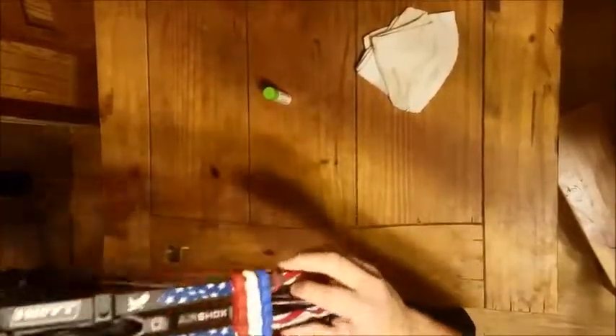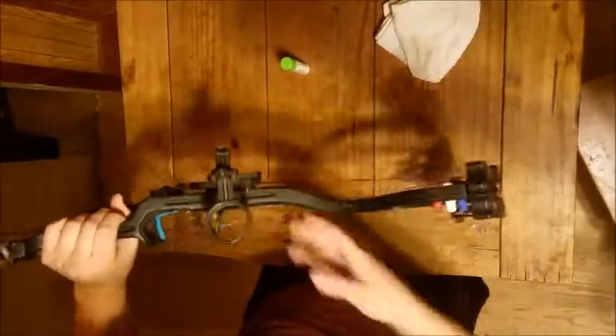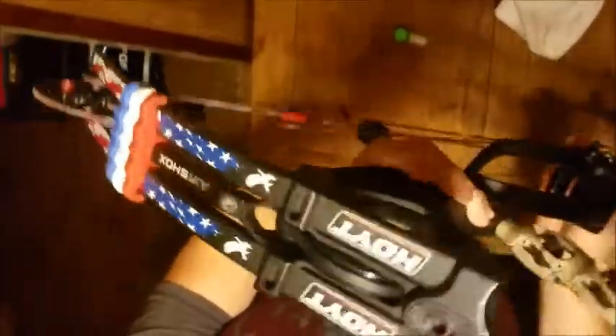Then limbs — always check the limbs for cracks. You'll be able to see them normally, or you can take a magnifying glass to it and you'll definitely be able to see it. Check the riser too; risers you usually don't have an issue with, but it's good to check anyway.